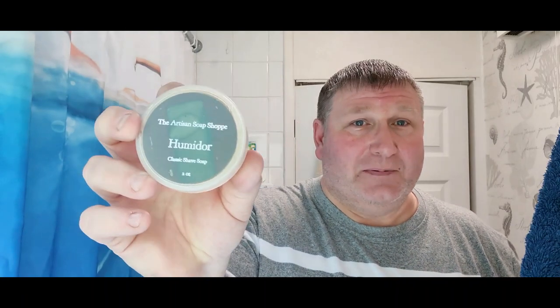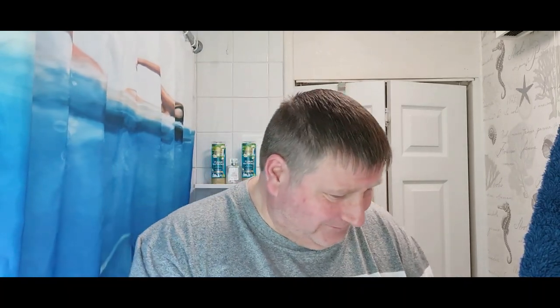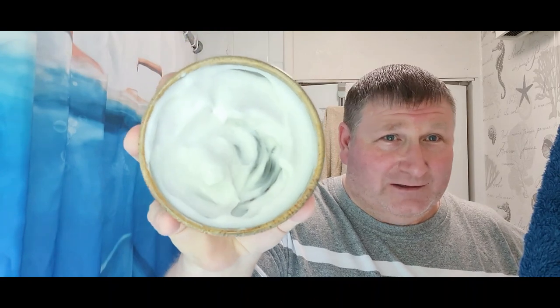We all know what a humidor is - a cigar box, isn't it? And it is a beautiful sweet tobacco scent, that's what it smells like. This was sent to me by Dennis in Oregon - thank you Dennis, hope you're doing well buddy. As you can see, I took a healthy scoop out of there and got it in the bowl here - the Giles Shaving Captain's Choice bowl. I didn't put a lot in there guys, and it whipped up a really healthy lather. Dennis sent me this a while back and I had it stored away - whipped it up off camera first to check it, and straight away - wolf seconds - thick, rich, creamy lather.